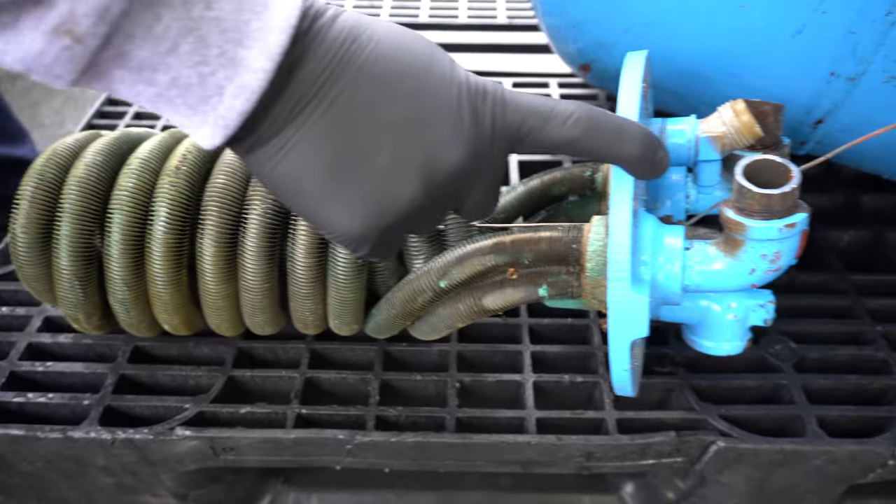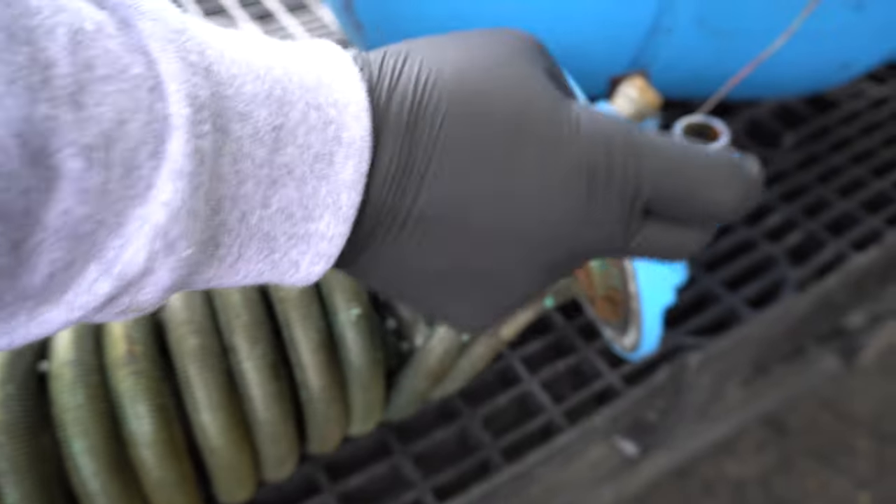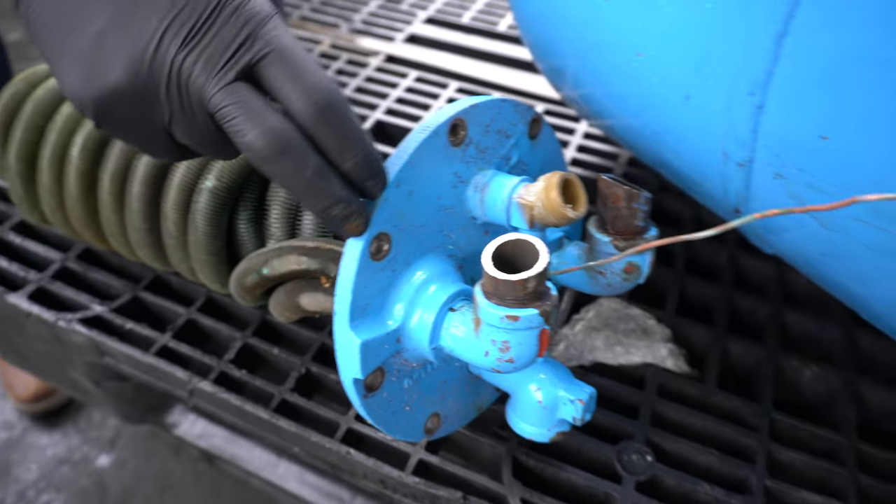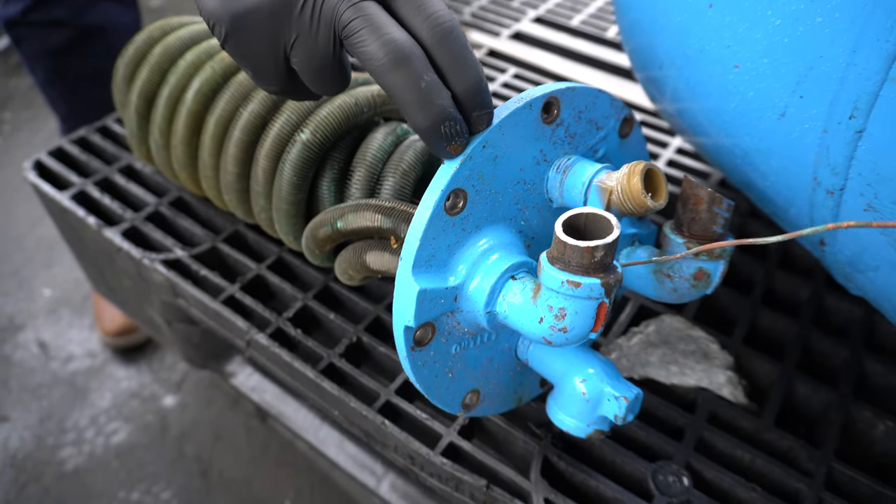Now this part is steel, but sometimes when you use a magnet, the piece on top is brass — and it could even be bronze, especially because it's dealing with water. They generally will use bronze.